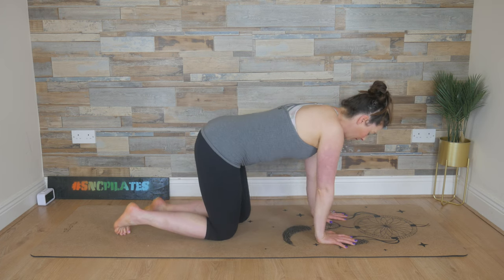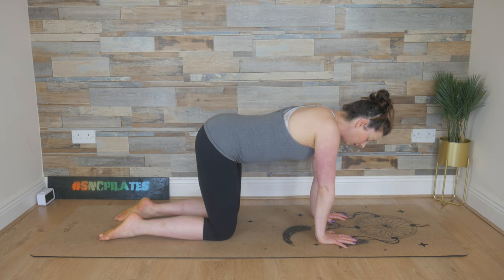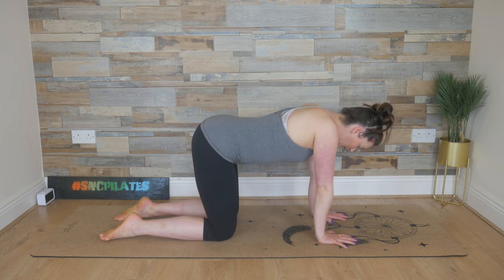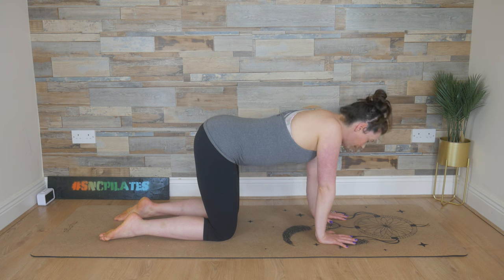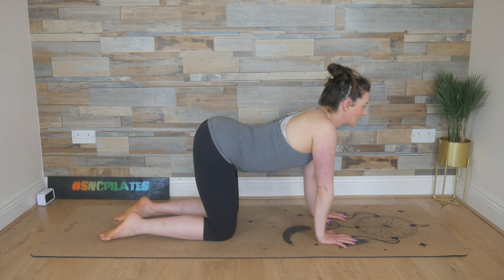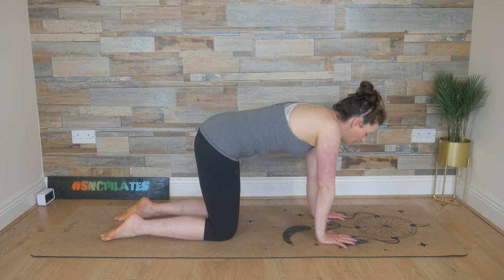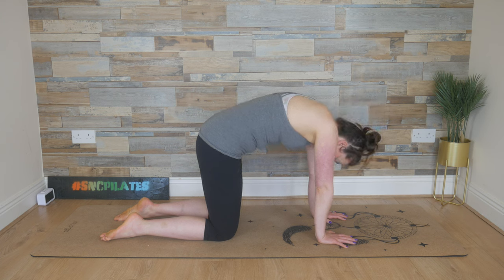I'm starting off with a simple cat-cow, spreading the fingers with your wrists in line with your shoulders. Have a look between the legs — there should be a gap between the knees so they're hip width apart — and we lead with the head. So look forward first, allow your chest to follow, your belly to dip and your bum to rise.